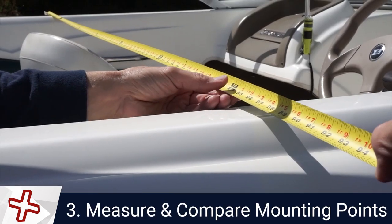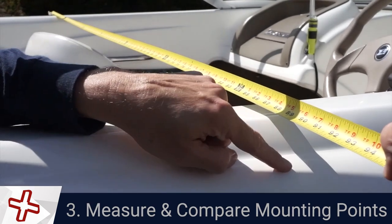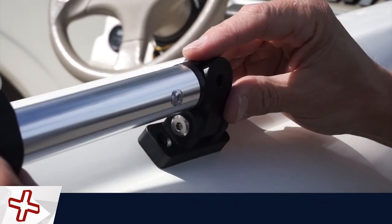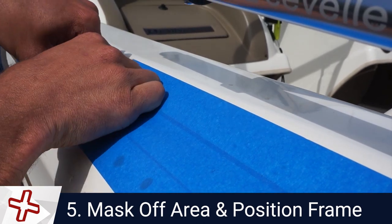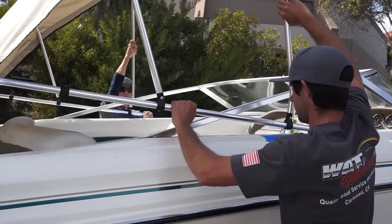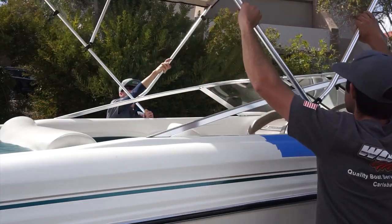Measure to compare the mounting points on your boat with the frame. Attach the mounting swivel to the end of the frame. Clean and mask off the area where you'll be working. Position the frame in the mounting area. Open the frame and confirm the position and coverage are correct.